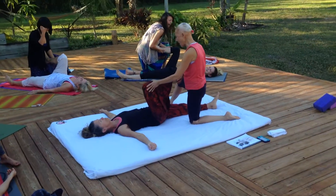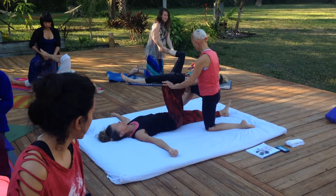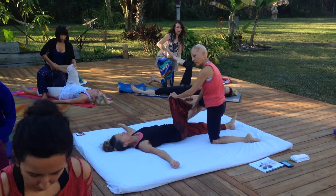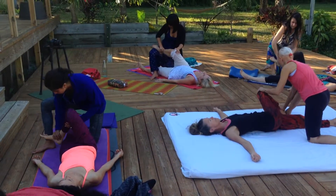Other leg goes to the other side. Take that into the bottom of her foot and move it down the side of her leg.